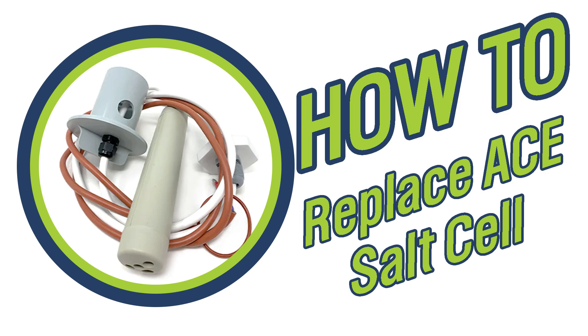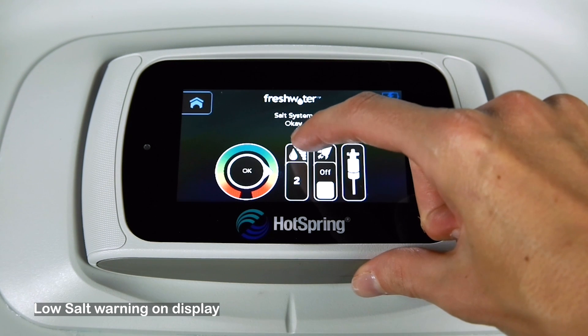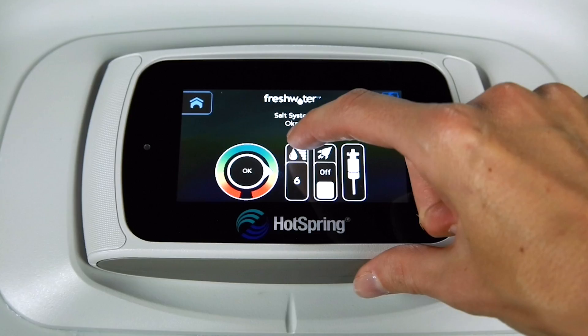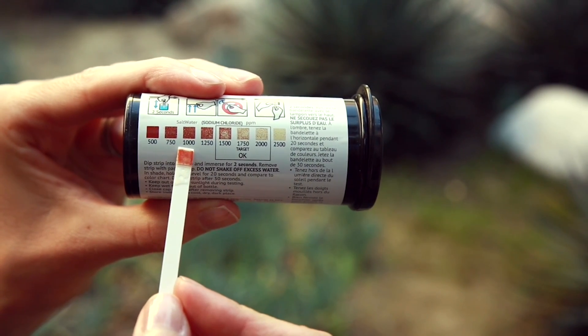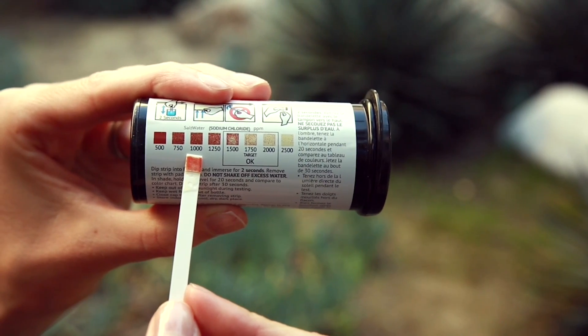When the salt cell goes bad it's usually always going to read low salt. So if it's reading low salt and you know prior to that your salt levels were fine, bring in a water sample to the nearest store and figure out what your salt level actually is.